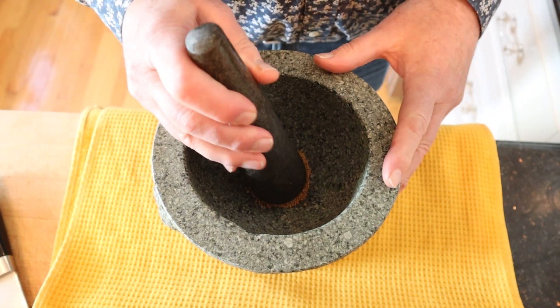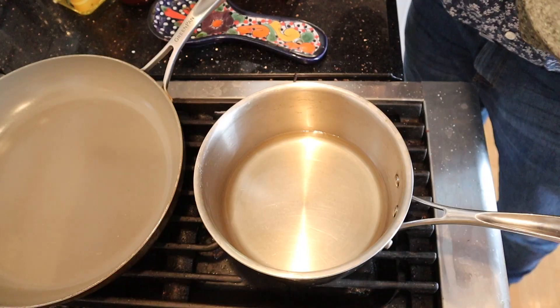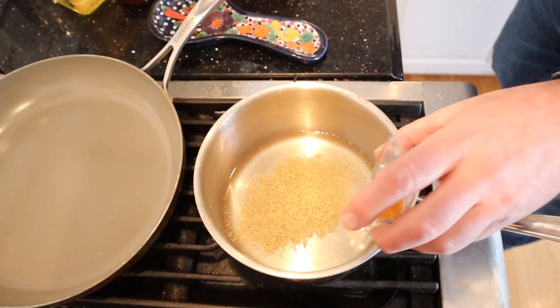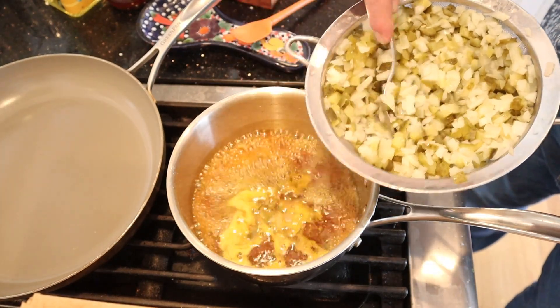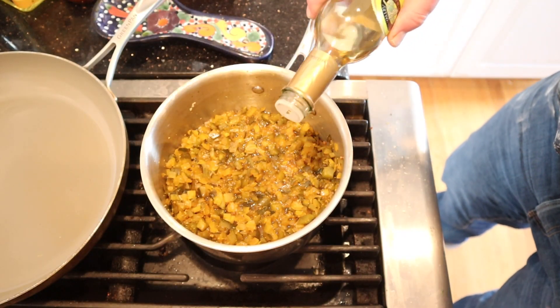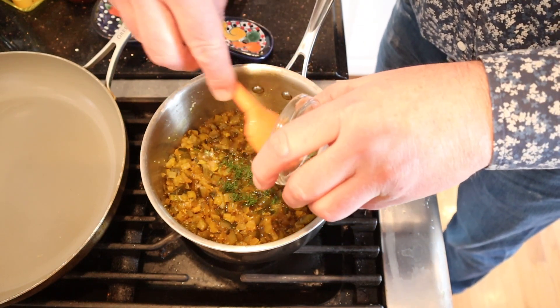Now we coarsely crush mustard seeds in a mortar and pestle — or a mocha headache, because that's what I've got. To the reserved pickle juice we add the crushed mustard seeds, turmeric, and brown sugar, and we bring this to a boil. Now we add our onion and pickle mixture and simmer for 25 minutes. It says to season with a little white wine vinegar — it does not say how much — and then stir in some dill.